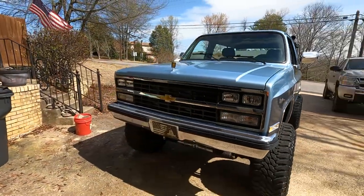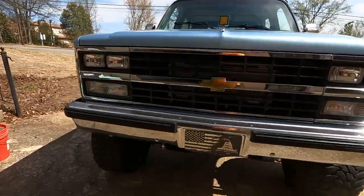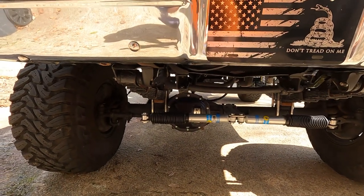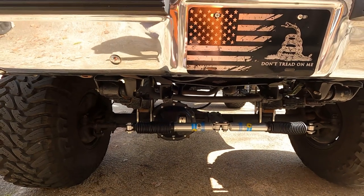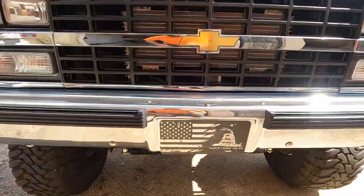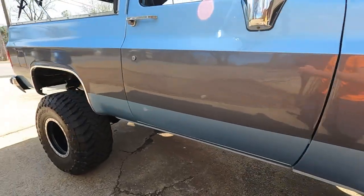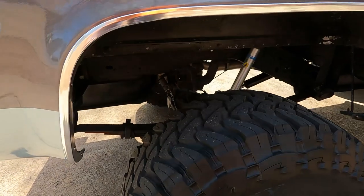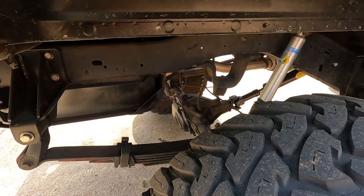I'll go with gears for my next one. I did Yukon 4.56s for these 35-inch tires. I also changed the carrier — I went with a Detroit True Track. Oh man, what a world of difference. On the interstate, pulling hills, first gear, up hills, anything — I pulled my ATV with my utility trailer with no problems.